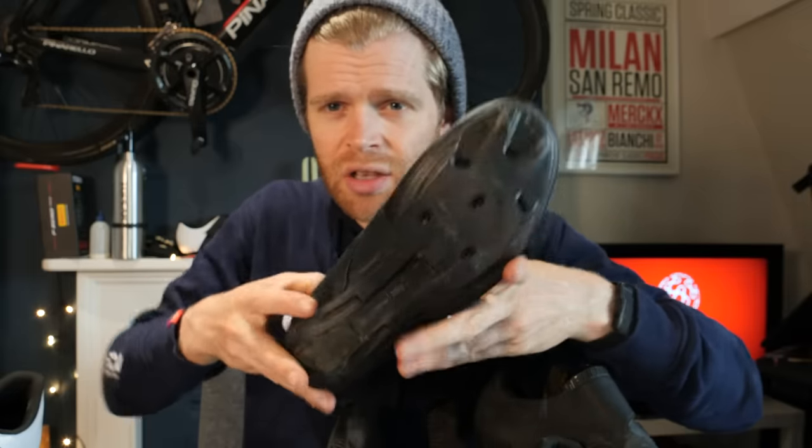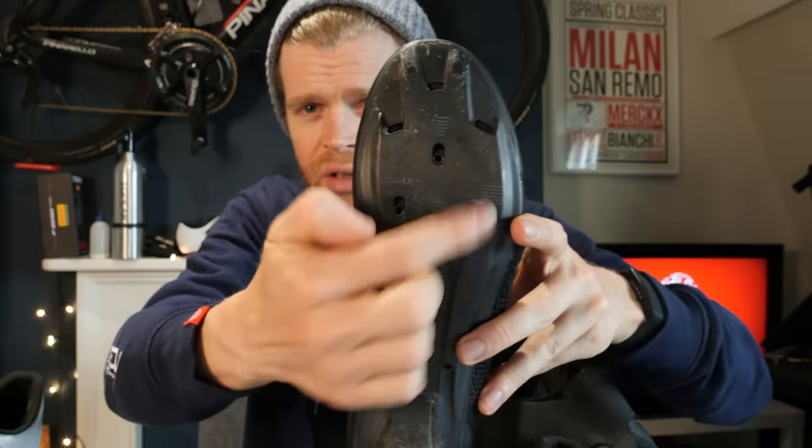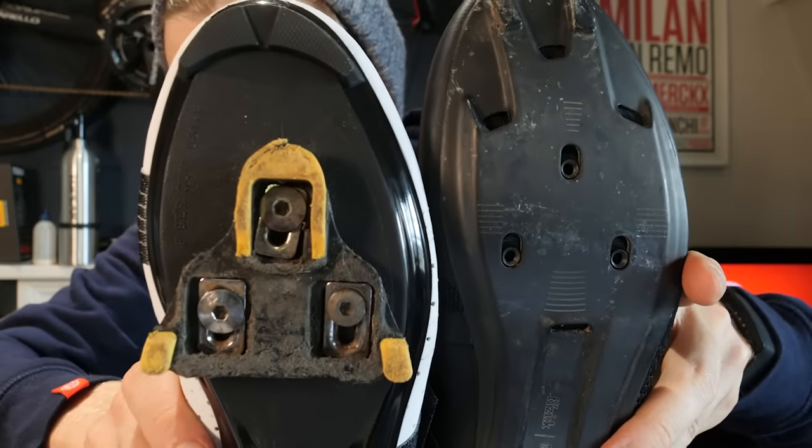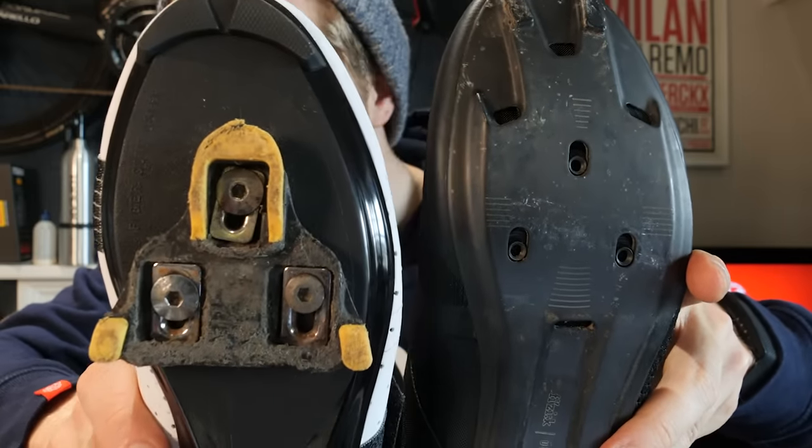Here you can see a shoe with no cleat attached — the three empty holes — and here's a sole with the cleat attached. Note the three bolts. Some shoe designs such as Northwave actually incorporate both a three-bolt cleat system and a two-bolt cleat system into the sole of the shoe, so you can use either.